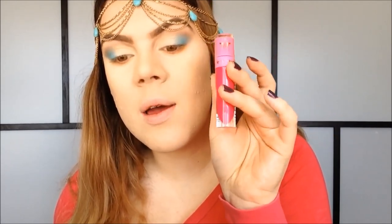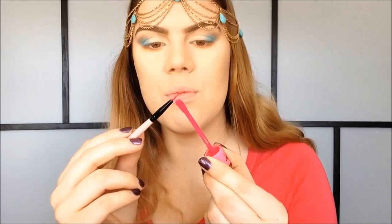Now I'm going to line my eyes with my Jeffree Star Velour Liquid Lipstick in the color Prom Night — it's just a nice bright pink color. I'm getting some of this liquid lipstick onto my eyeliner brush.